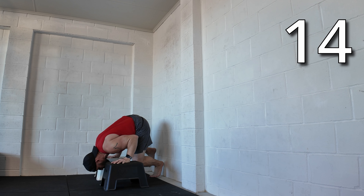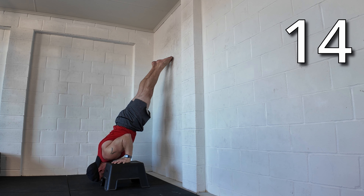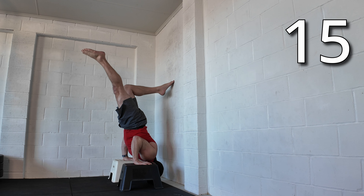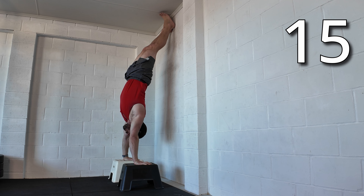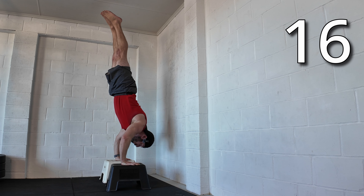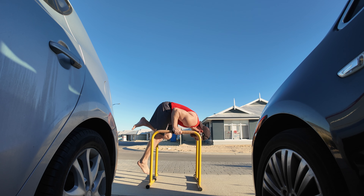Deficit chest-to-wall handstand push-up — shoulder stand up to handstand position but using the wall. The same but back to wall. And then the same but freestanding. Then the same but on p-bars.